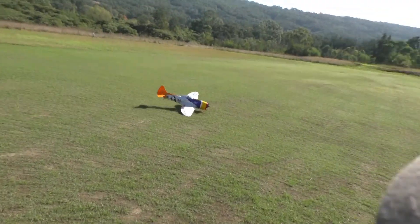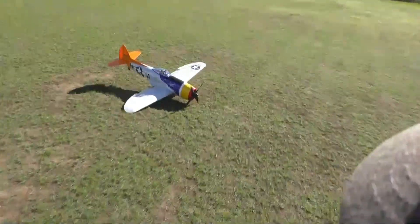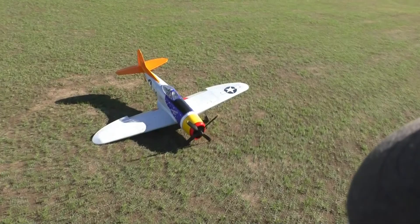Whoa — okay, well that's interesting. There goes a retract. At least she's in one piece.